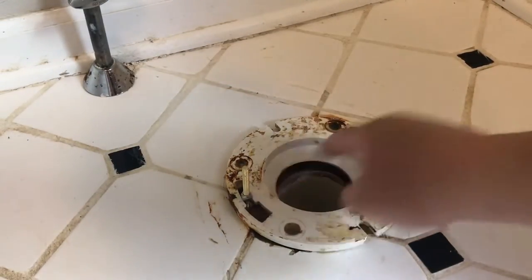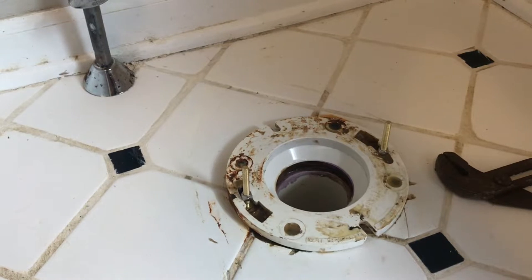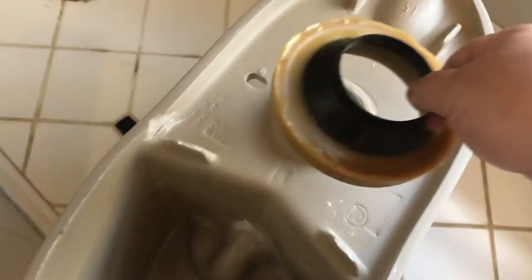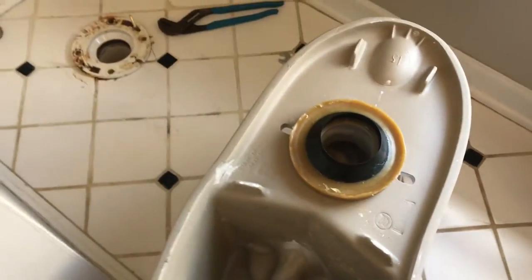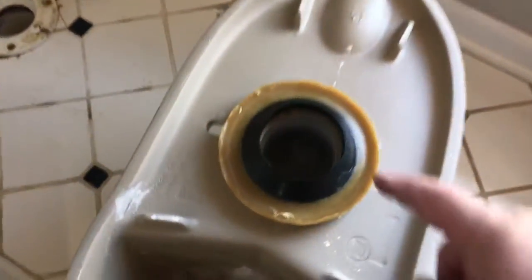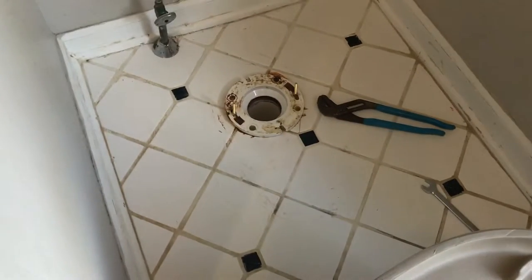Once the bolts are secured by the nuts to keep them straight, grab the toilet — whichever one you choose. Read the instructions on how to put the toilet together. Here is the base of the new toilet — flip it upside down, take your wax ring, put it right on here, and push it a little bit. That will stay in place when we turn this over and lower it into the hole. This rubber guide will guide itself right into the hole of the flange.